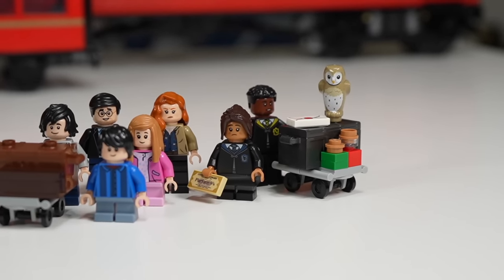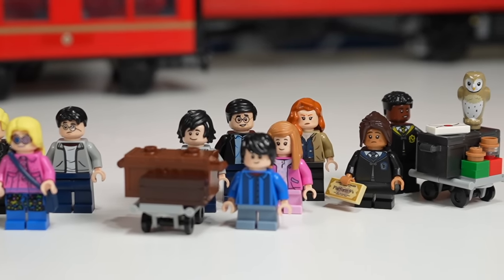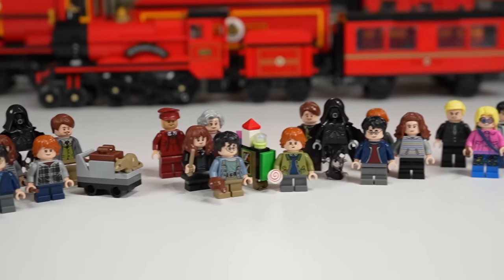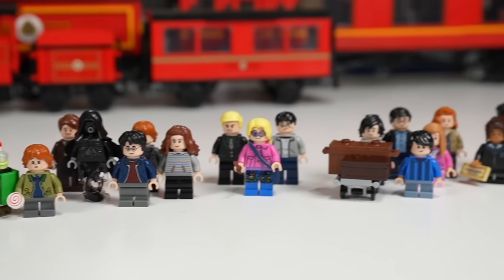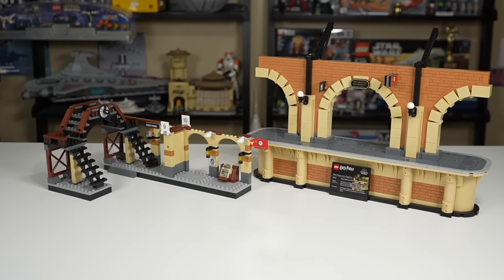There's been some drama with the two characters at the end, and I genuinely think the older Ron and Hermione should have been included in their place. But other than that, there's nothing bad to say about the figure selection in the $500 set.